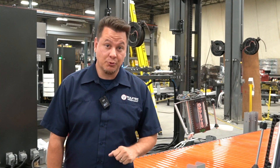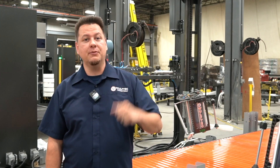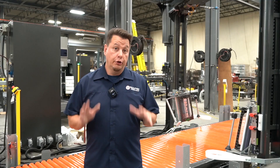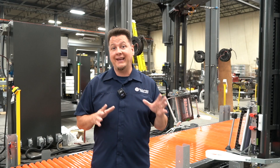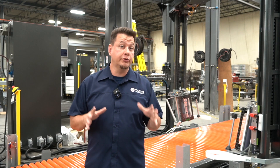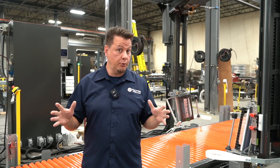Hello, welcome to this YES WE DO episode. My name is Jean-Luc, Sales and Marketing Coordinator here at Wolf-Tech. Today for our showcase project, we are looking at a special semi-automatic rotary arm wrapper designed to wrap some pretty big paper rolls.